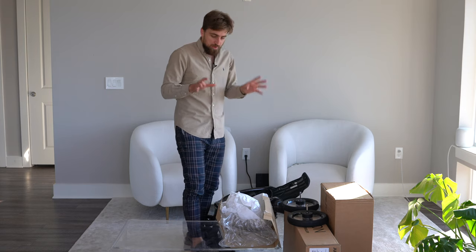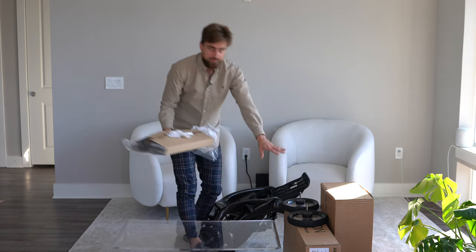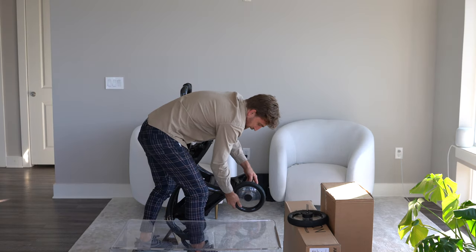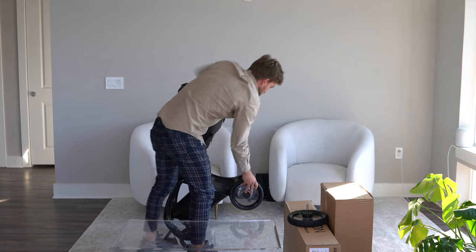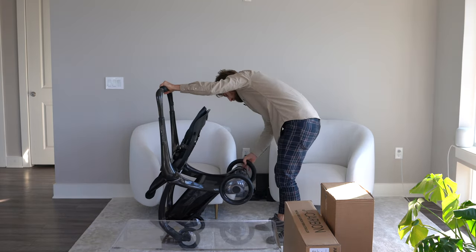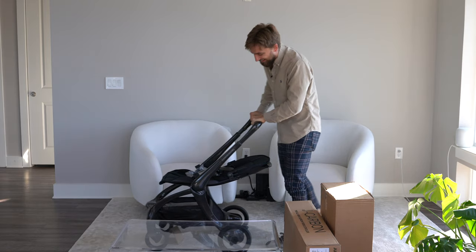I've taken off the foam padding and other protective gear. Before I put the box away, I wanted to point out they had the rear tires stored in the back. It's actually very simple — once you put the tire in the hole, you just click the logo and it clicks right into place. Really nice and simple. I didn't even know you could take the tires off, so that's a benefit in itself.